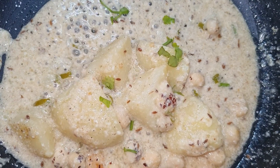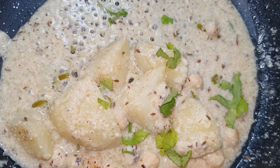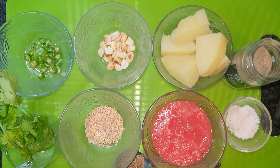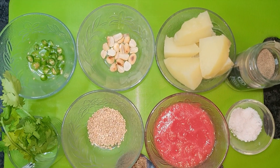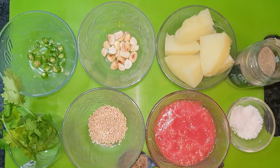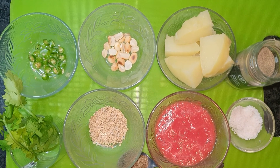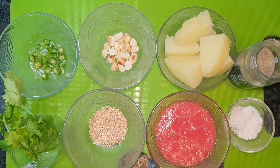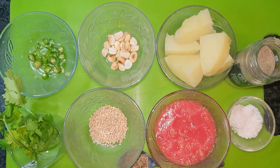The first dish is done — we are off the flame. For making the second dish, I have boiled the arbi (taro root) and cut it into pieces here. We have roasted the arbi and will now use it.